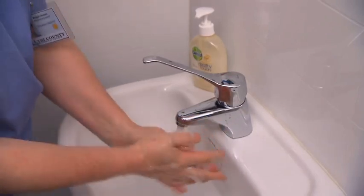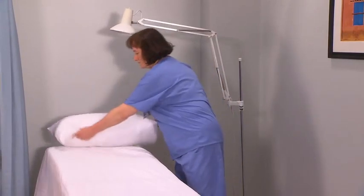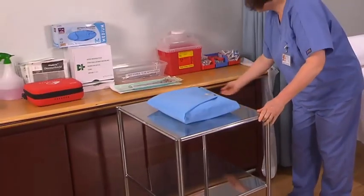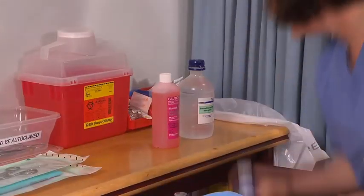Wash your hands. Begin by ensuring that the surgery room is warm, well-lit and private. Consider the appropriate placement of any equipment that will be required during the procedure.